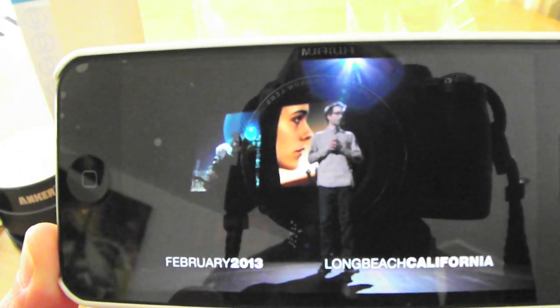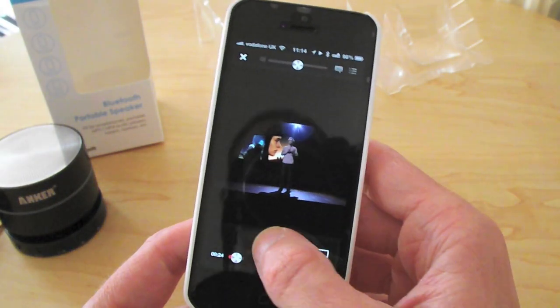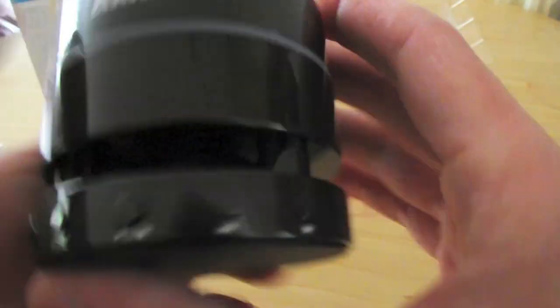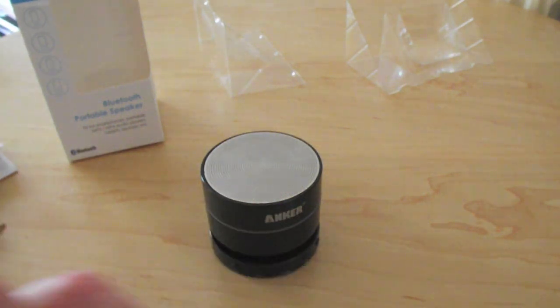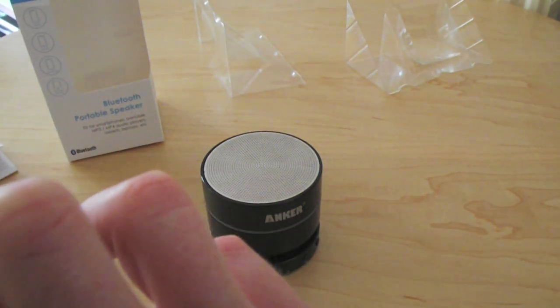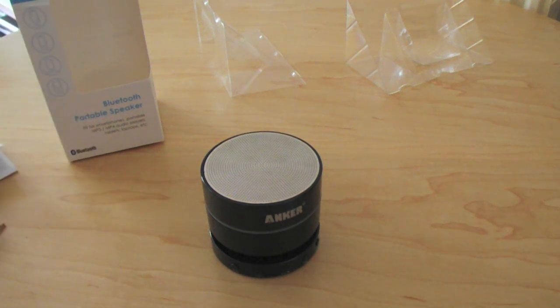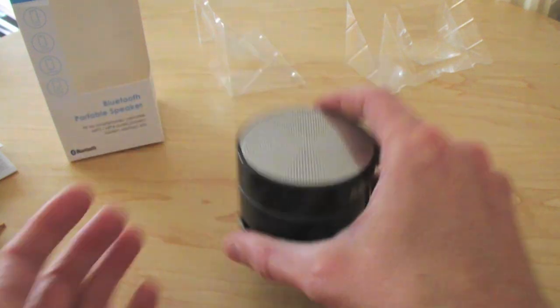So there you go — a really good portable Bluetooth speaker. It's not heavy at all, it's nice and light. I'll just show you how to unpair it: go to Settings, turn your Bluetooth off, 'Disconnected.' It works with the laptop, works with the iPad. Power off. It's nice and light but also quite sturdy.